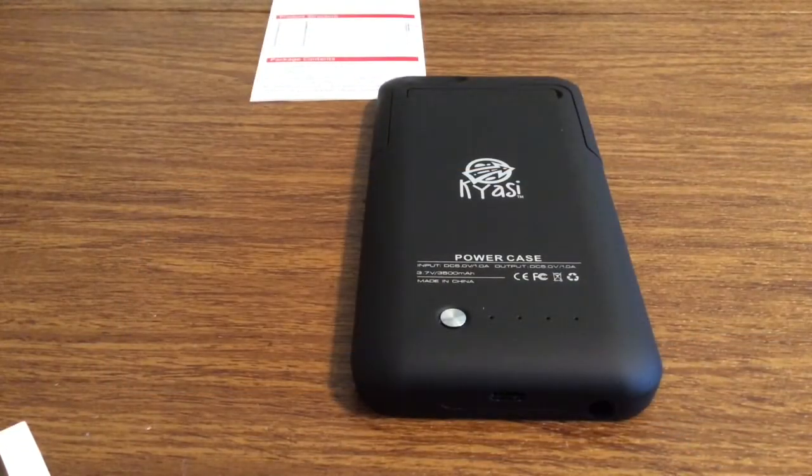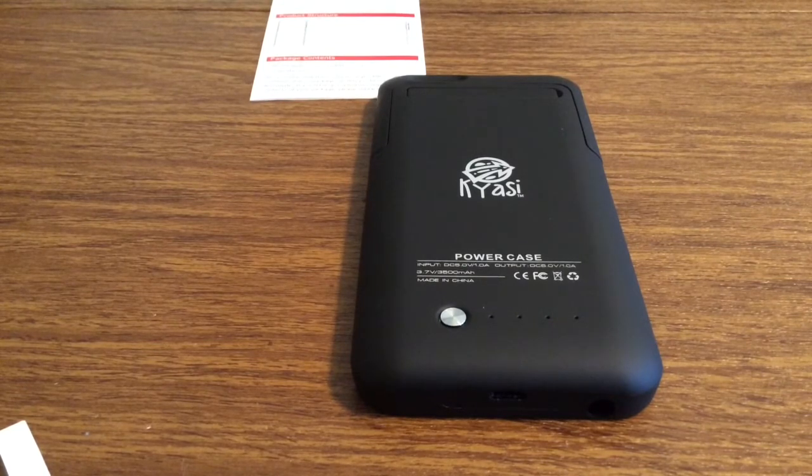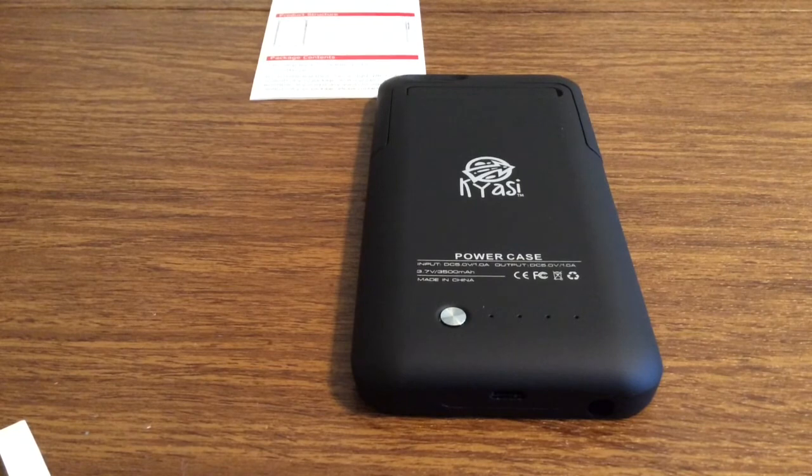And that was my quick look at the Kyossi power case for iPhone 6. Huge shout out to them for sending me one for a review. I'll leave a link in the description down below where you can pick one of these up. If you liked the video, make sure to give it a big thumbs up and subscribe to the channel for more future videos like this. Thanks so much for watching, guys — I'll see you in the next one.